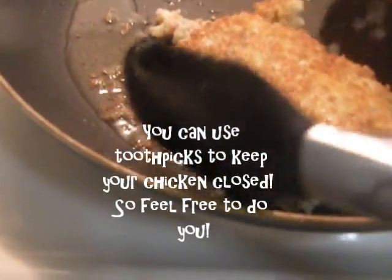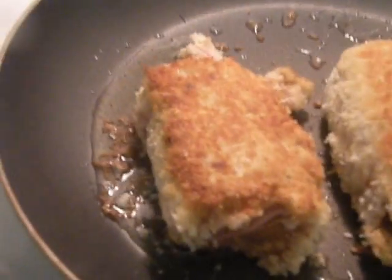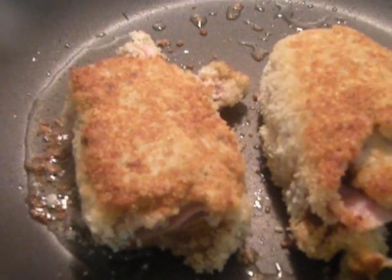Now I'm doing the other side — I'm going to do all four sides of the chicken. I'm going to let that cook and keep turning until we've done all sides.